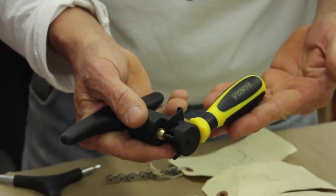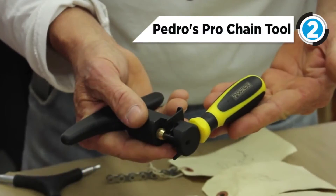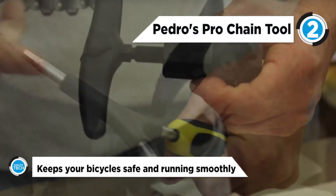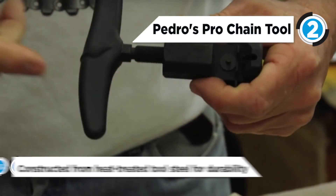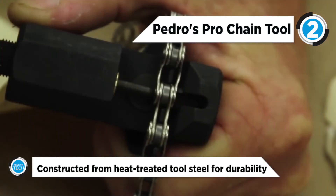At number two is the Pedro's Pro chain tool. It has ergonomically designed dual density handles for comfort, grip and safety. The replaceable bridge design is compatible with all single speed through 10 speed chains, plus Shimano and SRAM 11 speed chains.